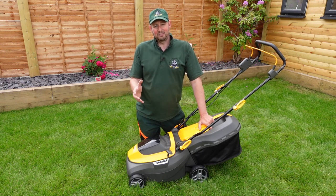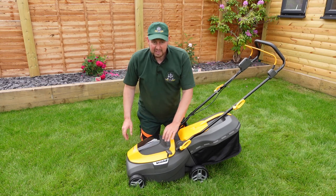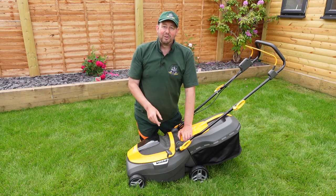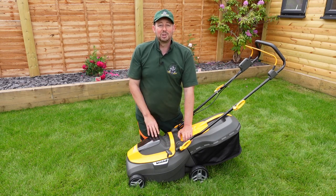Before we start, a quick look at the cutting height. This is newly laid turf that's been down a few weeks. Because it's been so warm and dry I've been leaving it high, so it's quite long — you can see a few seed heads and it's looking a bit shaggy. The mower is supposed to cut up to about 75mm and I think we're already way beyond that, so we'll put it on the highest setting and see how it gets on. If it cuts this it should be good to go on anything.